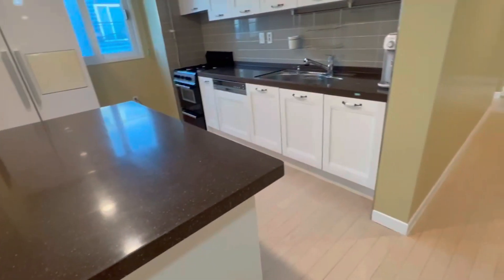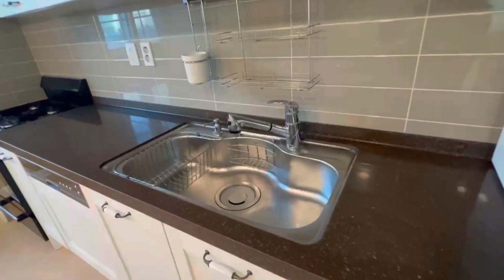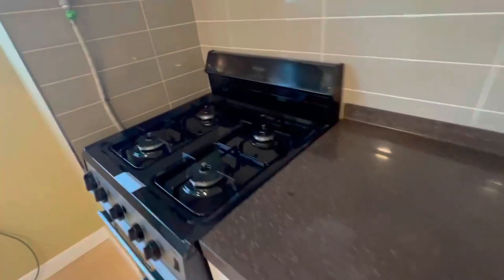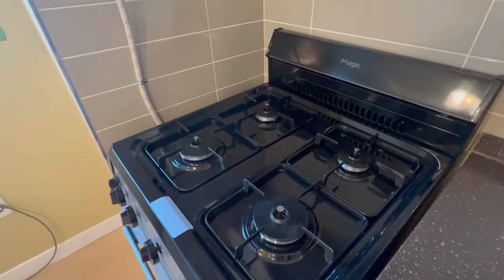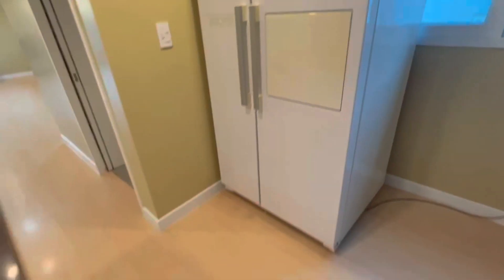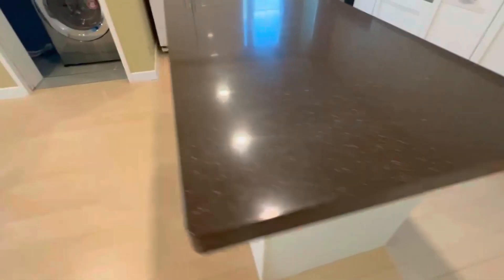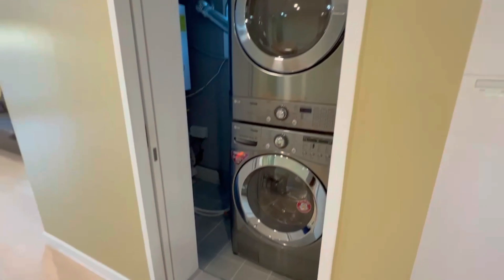Coming out of that room, we see the kitchen. In the kitchen we have more pantry areas, a strong rack, deep sink, water filter, and a gas stove — perfect if you prefer real gas cooking. There's also a big fridge, more drawers for storage, and a laundry room with a washer and dryer.